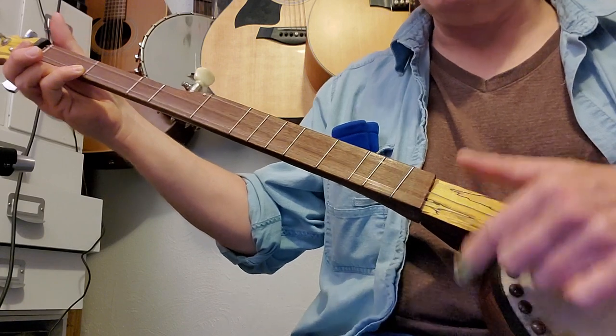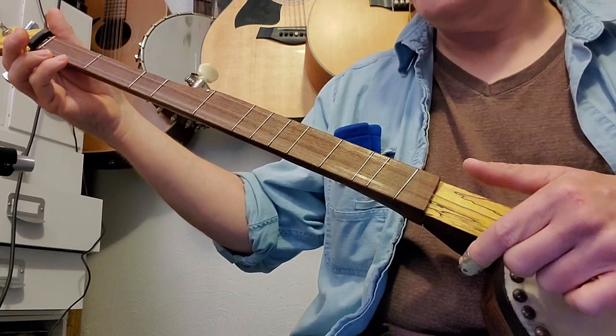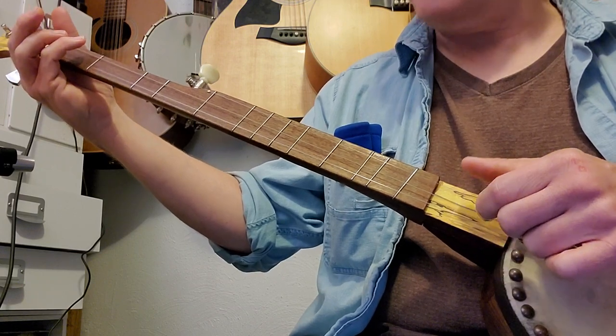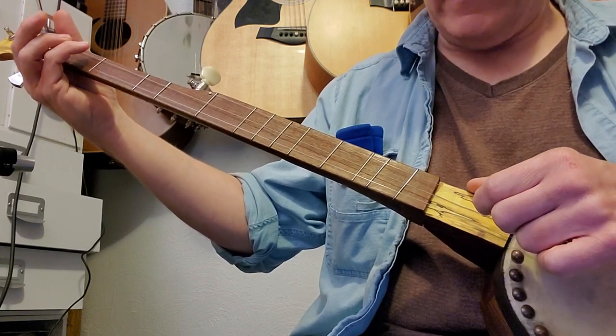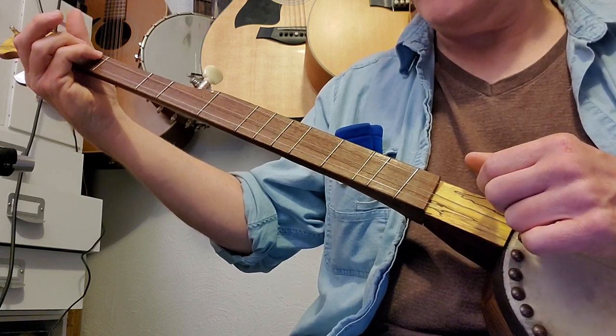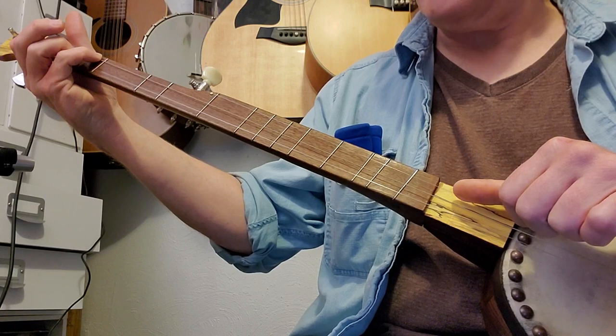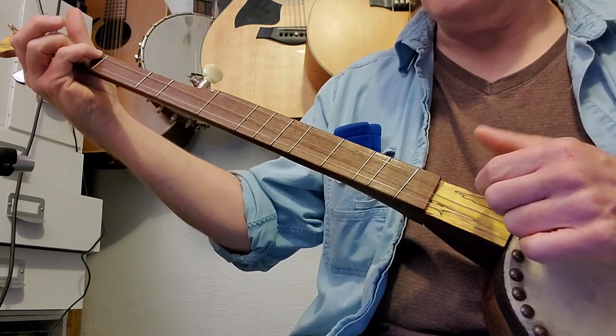Strum them all, then release it, strum all the strings, then hammer on to the first fret second string, strum holding that finger down, come off with your pinky, and then strum again.